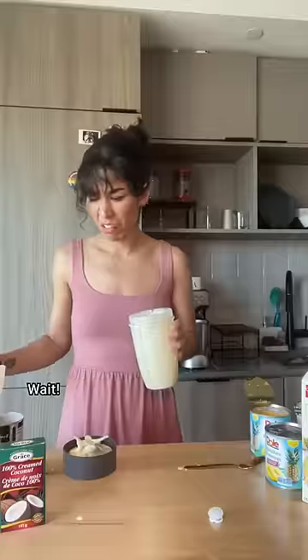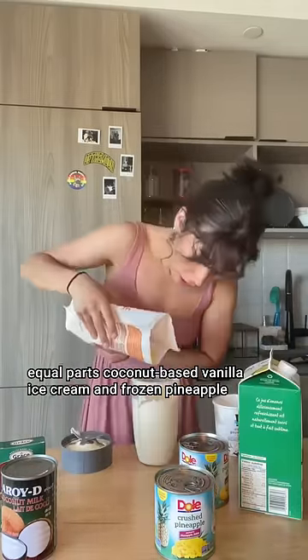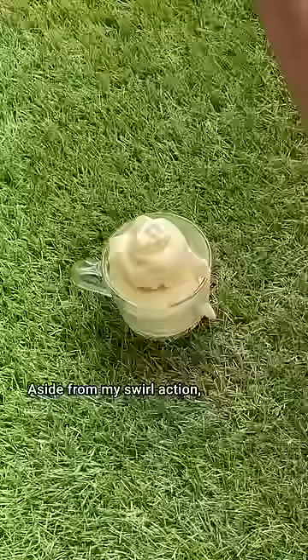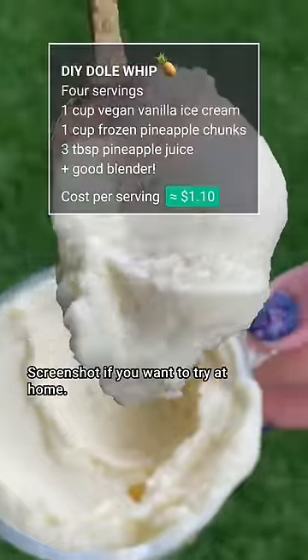So after much trial and error, I have done it. Equal parts coconut-based vanilla ice cream and frozen pineapple chunks, plus a few splashes of pineapple juice to help it blend. Aside from my swirl action, my tweaked homemade recipe is a solid dupe. Screenshot if you want to try it at home.